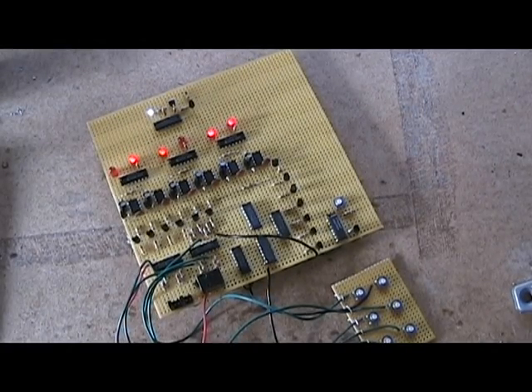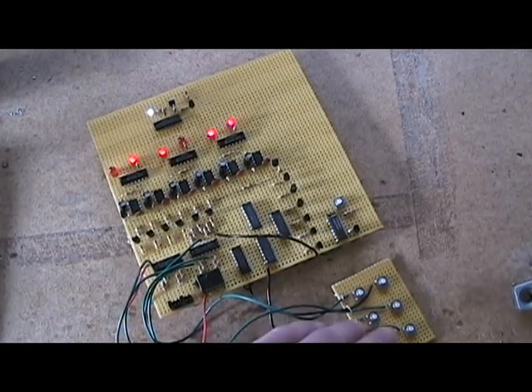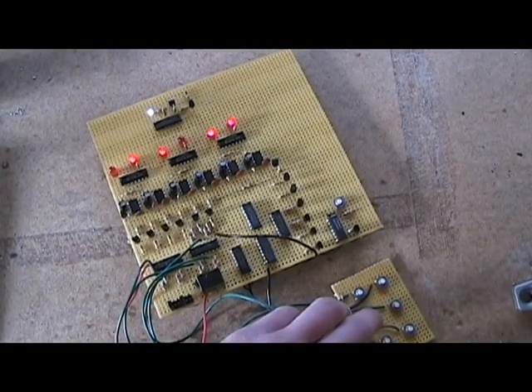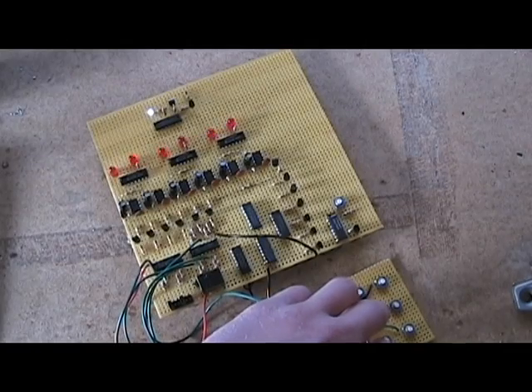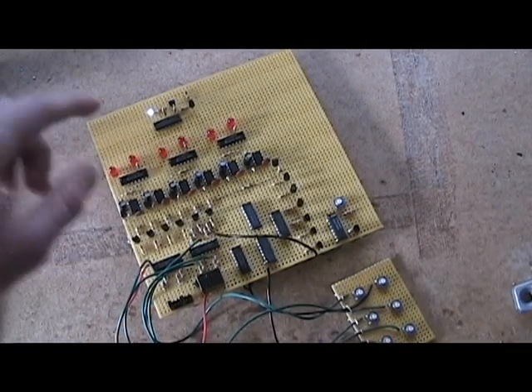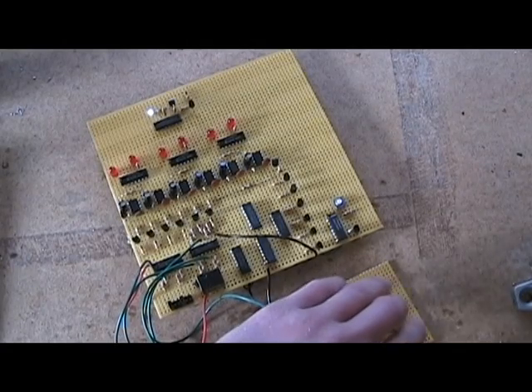I also added a feature where if you mess up four times, it will completely lock out the keypad and you can't do anything. So let's go ahead and try that out. If I press the wrong button — one, two, three, four — it will lock it. You see all the LEDs turn off up here, and I've tried pressing a button and nothing happens.